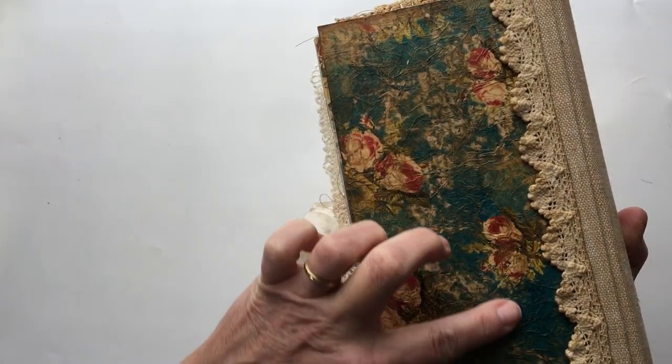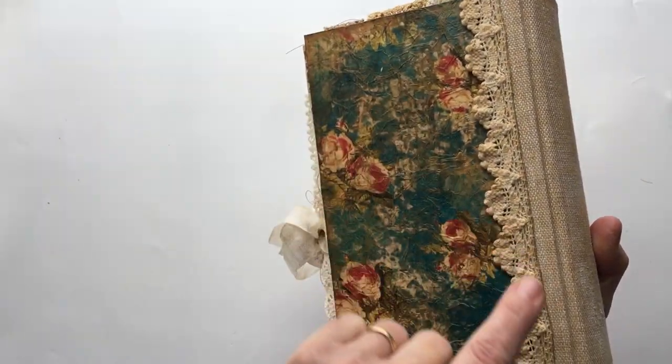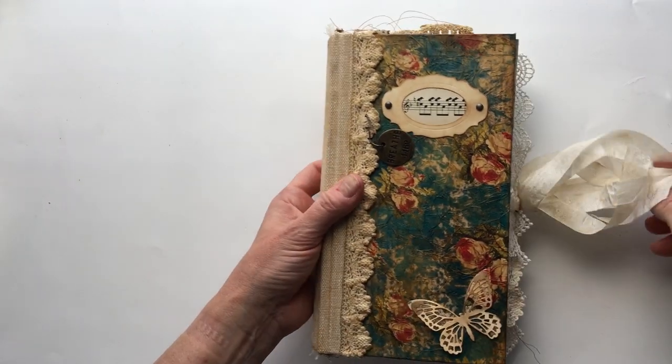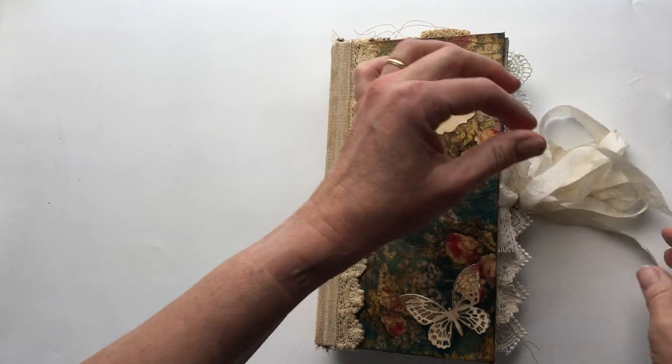This is the back of the journal again with the coffee-dyed lace and the grungied-up linen. So let's just get right into this.